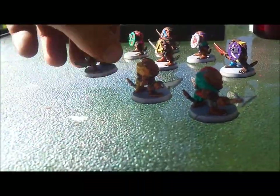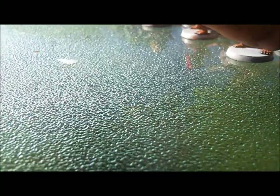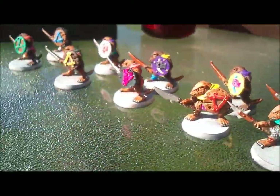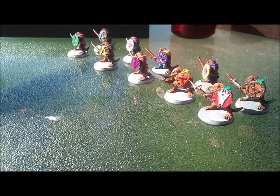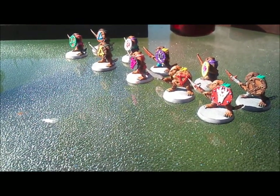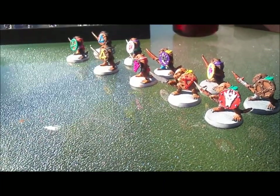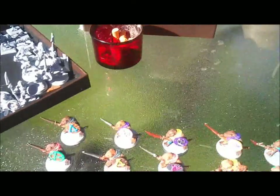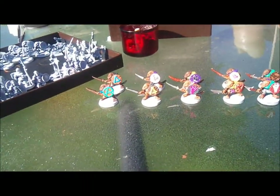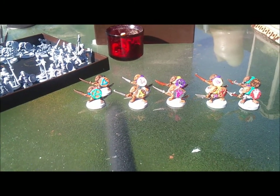Took me about four to five hours to do. Just very simply block painted — I tried to keep them together in weapons and colors, five colors for the tunics, and basically just different shield designs, as I said. We'll see how it all works out once they're all painted up, and once the henchmen, heroes, familiars, and our little naked goddess are done — see how they look on a board.